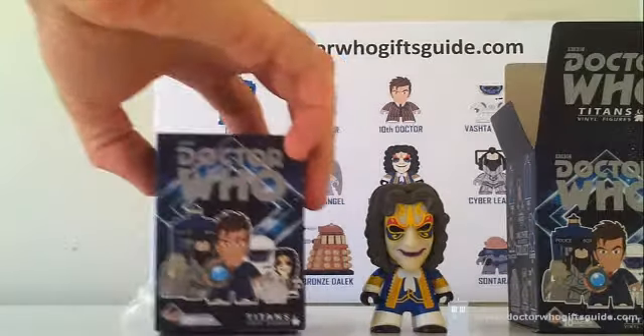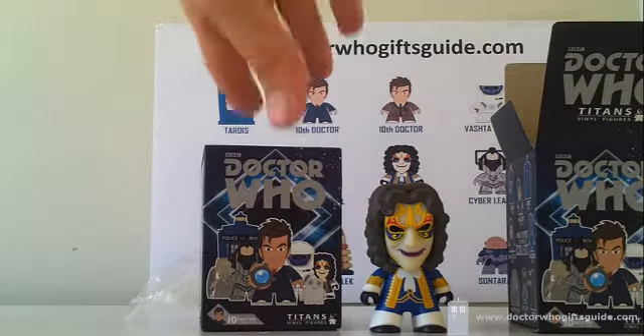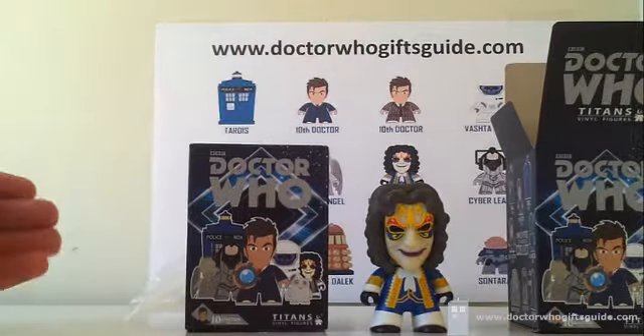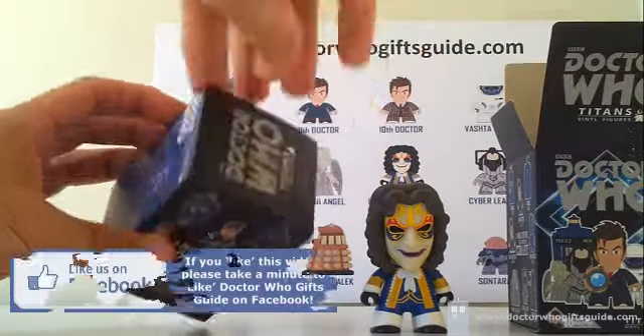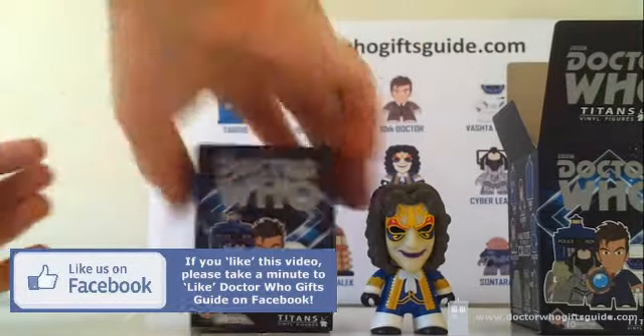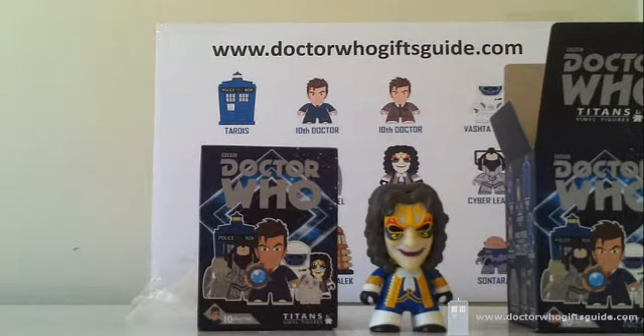By my account, that leaves this one last box to hopefully contain a Tenth Doctor in a brown suit. It's nice and sealed — we're not playing games here, just testing a theory that seems to be working pretty well. We've got one to open — last set of videos we had to cross our fingers for an Ood, now let's cross our fingers for a Doctor in a brown suit.